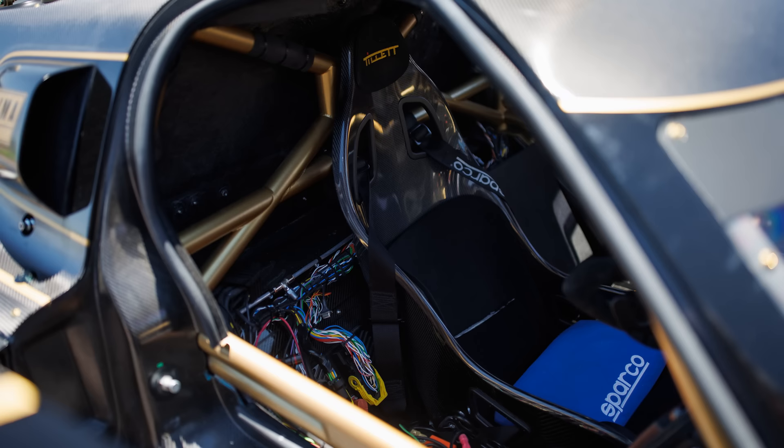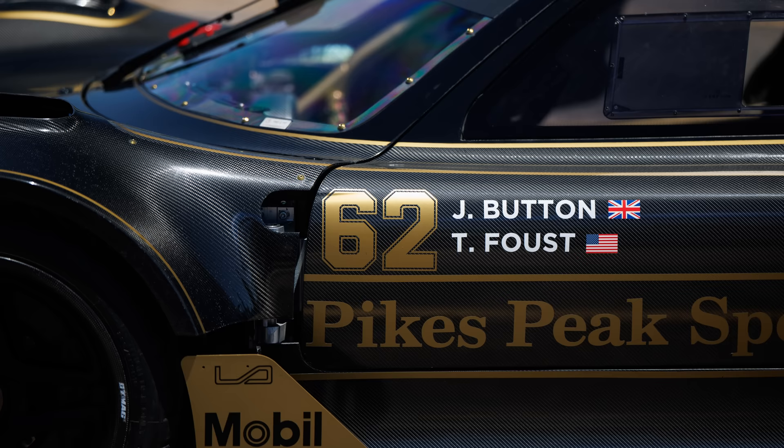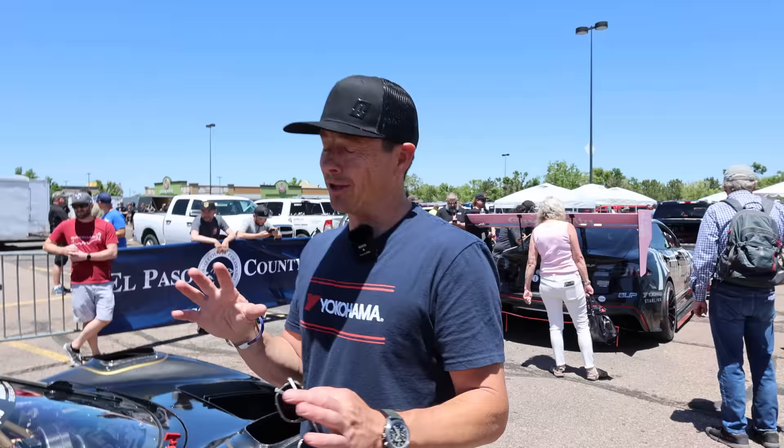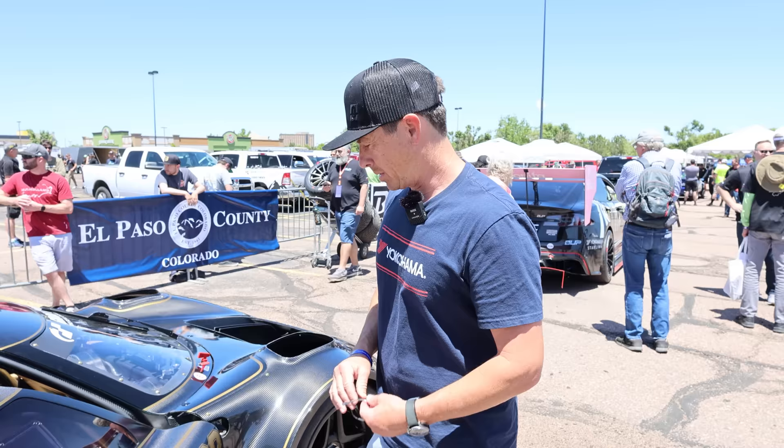We're using some prototype lithium batteries from Optima, which are very lightweight. Jensen Button's got his name on it — I'm not sure they're going to let both names stay on it through tech, but Jensen was originally slated to drive the car at Pikes Peak. Personally, I had a feeling he wasn't ever going to drive it, but luckily for him Lamar came up and he ran it in the NASCAR, which was an awesome show. I think he'll drive it again later at Goodwood and things like that, but they'll probably take my name off for that. Anyway, it's good to carry Jensen around.